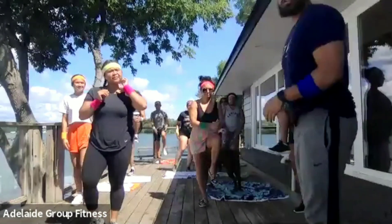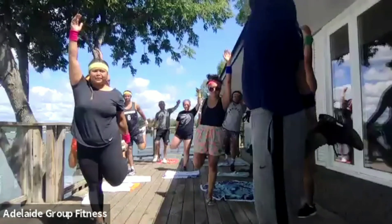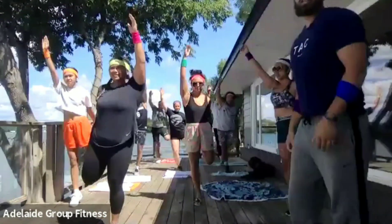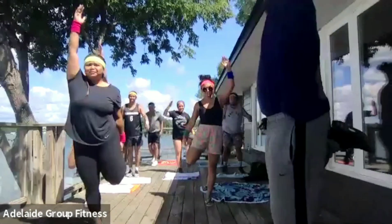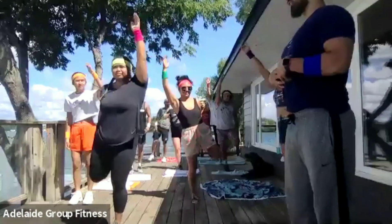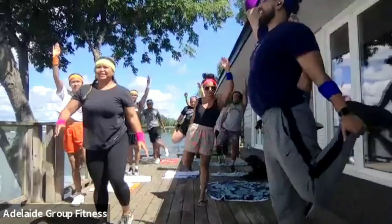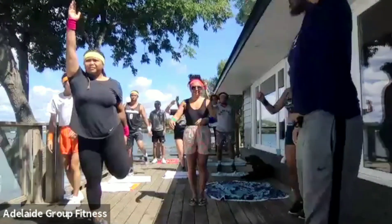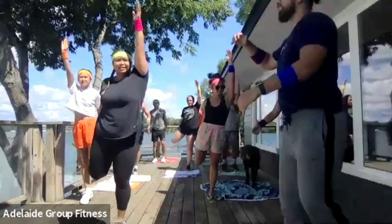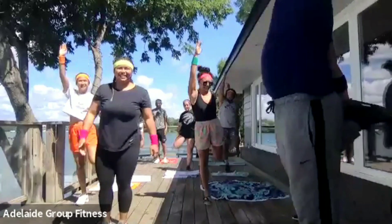Next one: grab onto your ankle, other arm up in the air, and then you're just going to be up on your toe, then switch. Up on your toe and switch. Stay as tall as you possibly can. This one you can stretch a little bit. We want to stretch our core and hip flexor — really trying to extend out just a little bit here. We've got another seven seconds here.